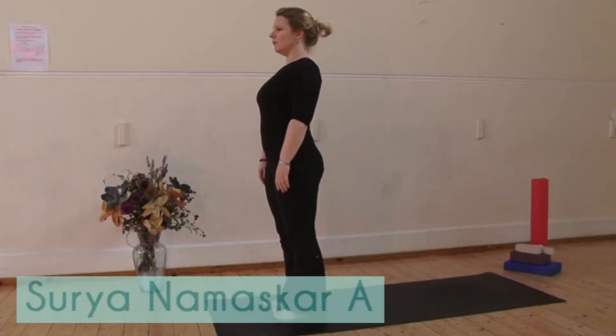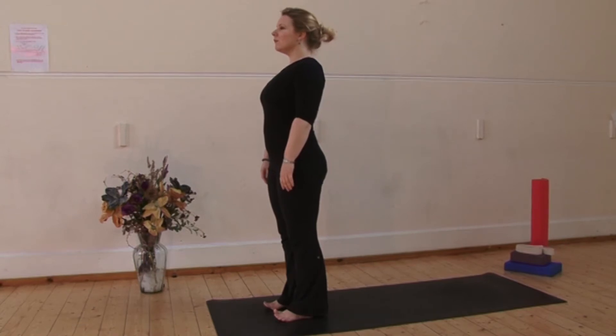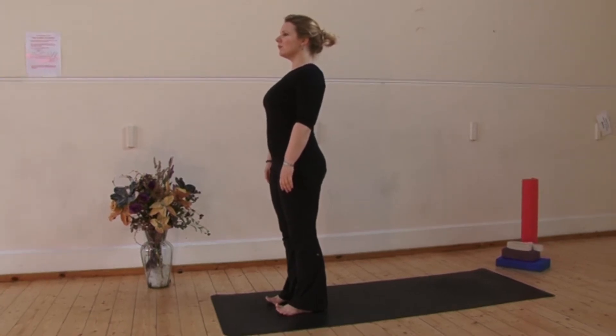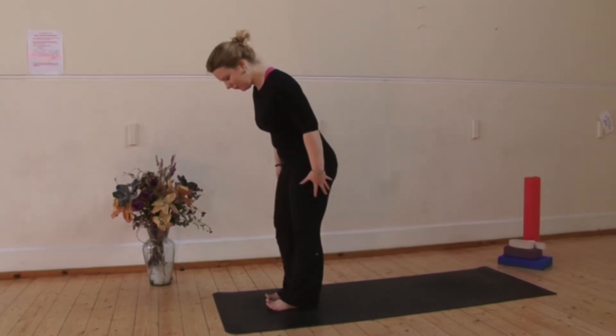Surya Namaskar A, sun salutations. These strengthen and stretch the entire body. We're going to do four rounds. The first round will break down each component and repeat it three times.